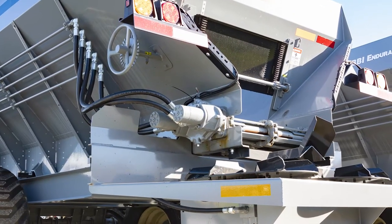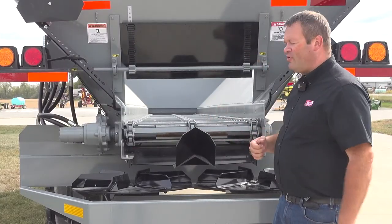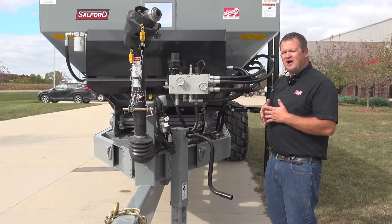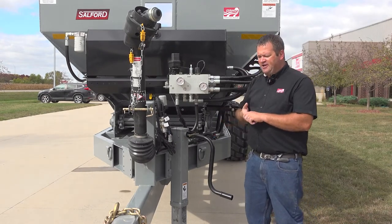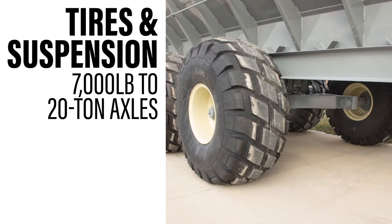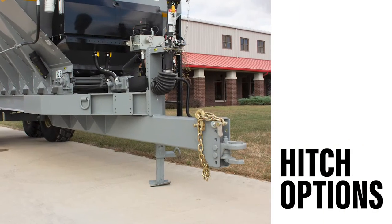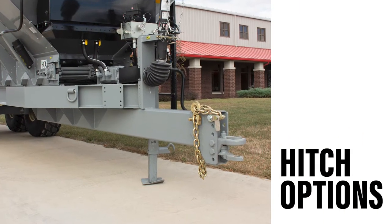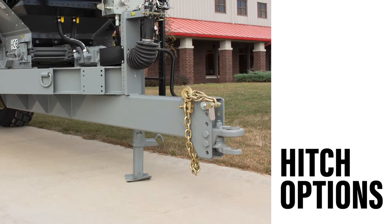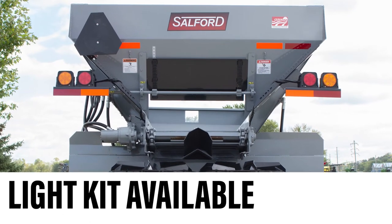The divider at the back can be adjusted back and forth to help make the spread pattern more precise. There are a number of optional items on these spreaders — axles anywhere from 7,000 pounds all the way up to 20 ton depending on needs. We have a couple of different hitch options; this unit has the clevis hitch, but we can go with a single lip hitch as well. Lights are available and this unit does have lights on it.